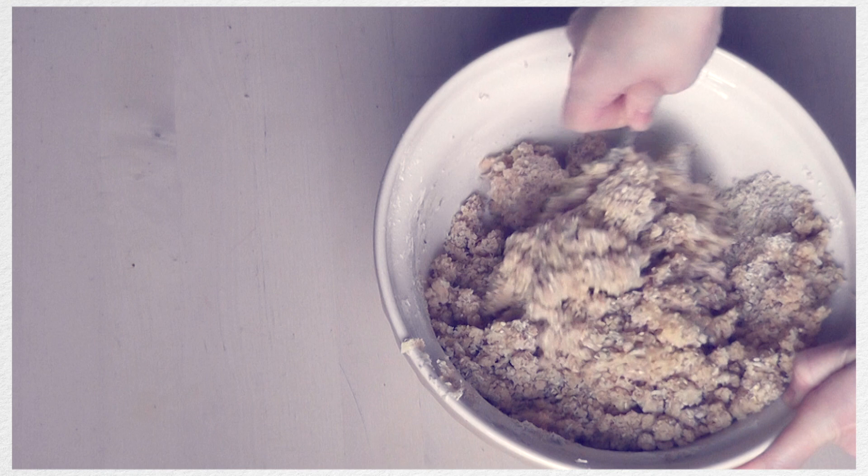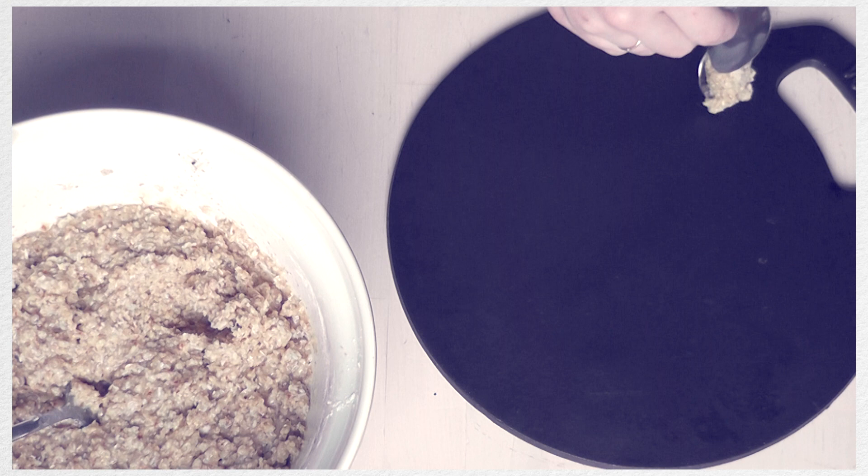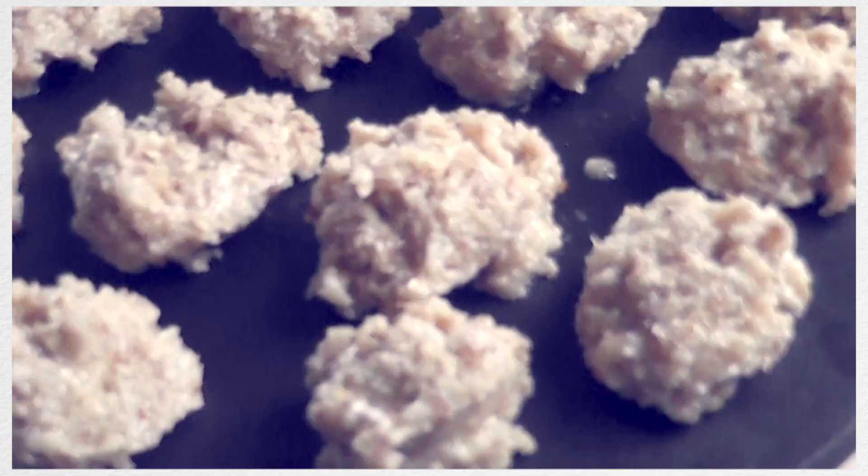Try and mix that all together first, but once it's all mixed together you'll have a dough which is very easy to just scoop up and drop into a nice little ball on the tray. You can use a cast iron tray, which is something that I really like to use, or you can use a stainless steel tray. I'm going to be using both just so I can show the different effects.